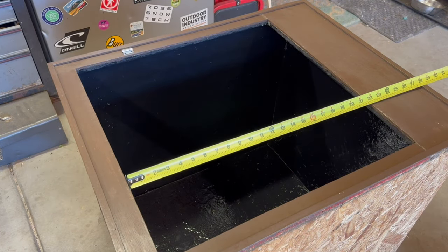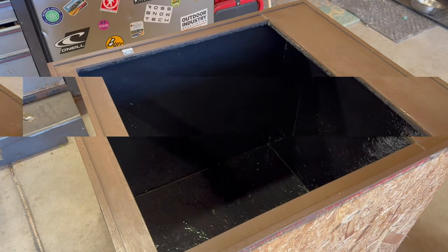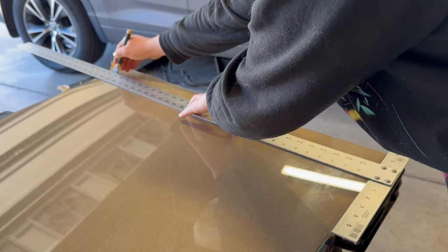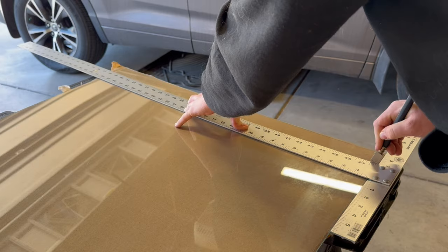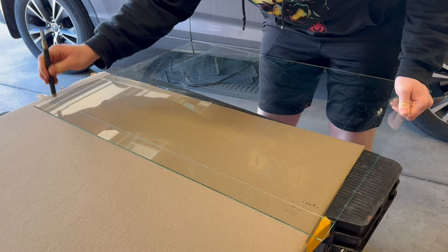The next thing I need to do is make a door. I measured the inside of the opening and cut a piece of glass accordingly. I'll be using a 1/8 inch thick piece of glass. I would prefer to go thicker but this is all I could find at the moment. Anyway I proceeded to cut the glass using a glass cutting tool. I then flipped the pane over and slightly tapped it with the end of the tool.